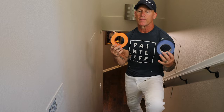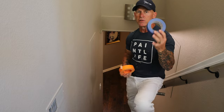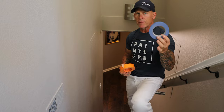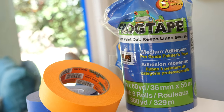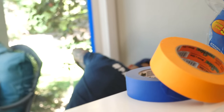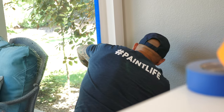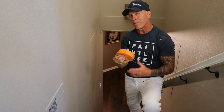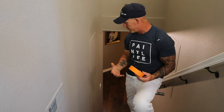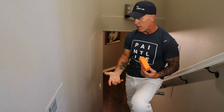I use two different tapes in this stairwell. I'm going to be using FrogTape Blue on the window behind me because it has paint block technology — it doesn't allow anything to bleed behind it. On the stairwell, I use FrogTape ProGrade production tape, the orange tape — a lot less expensive. It doesn't have paint block technology on it. It used to be known as CP199.